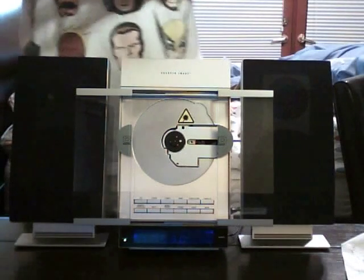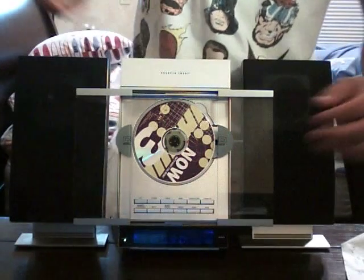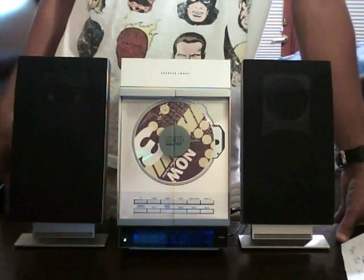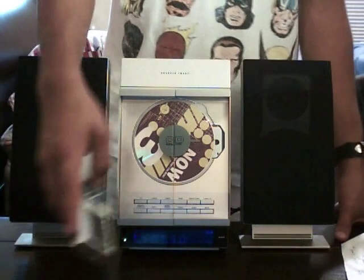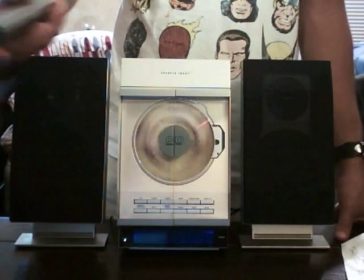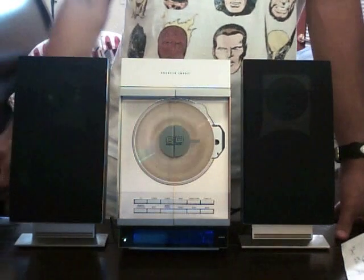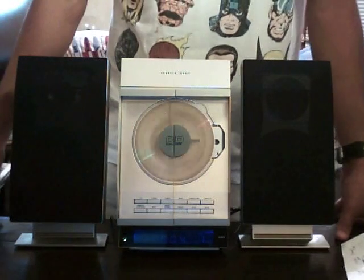I'm going to go ahead and pop in my Now 3 CD. I actually don't use this anymore because of my iPod and stuff, so that's why I'm selling it. Now I'm going to hit door close. From the front you can see the door's closed. Once the doors are closed it won't play with doors open, so now that the doors are closed I'm going to go ahead and play the CD. I'm changing it to CD mode — you can hear the music stop, now it starts spinning the CD. All I'm going to do is hit play. There we go — that's the first song on my Now 3 CD.